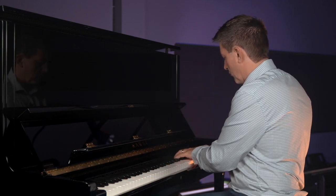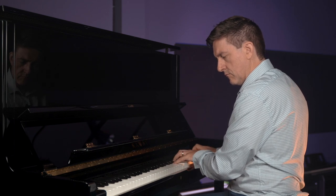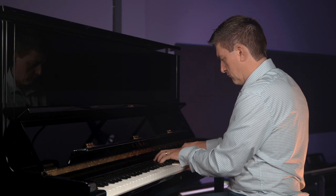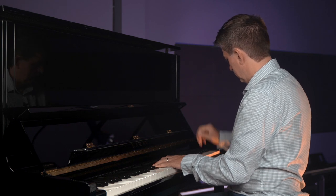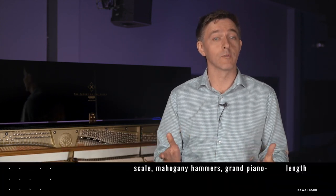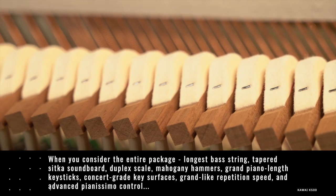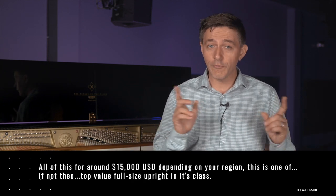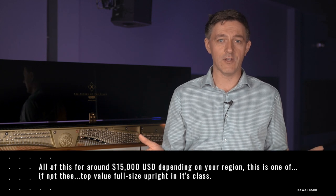This shimmer is a little more in the background, but it's still really gorgeous and nicely balanced. When you consider the whole package — the longest bass string, tapered Sitka soundboard, duplex scaling, mahogany hammers, grand piano length key sticks, concert-grade key surfaces, grand-like repetition speed, and advanced pianissimo control — all for a likely selling price of around $15,000 USD, this is one of, if not the, top-value full-size upright pianos in its class.